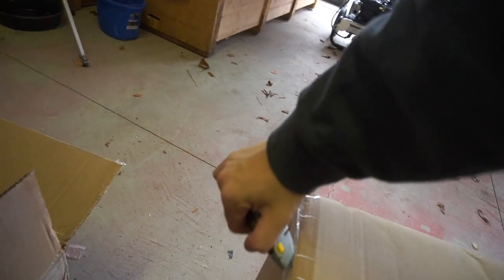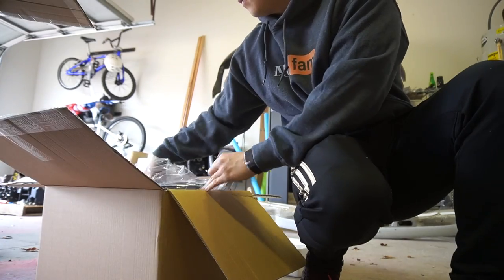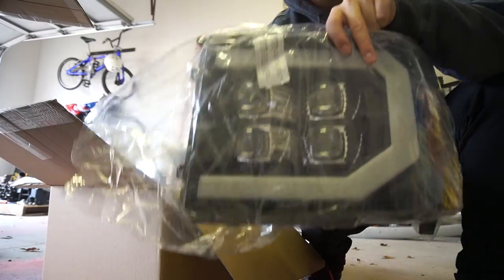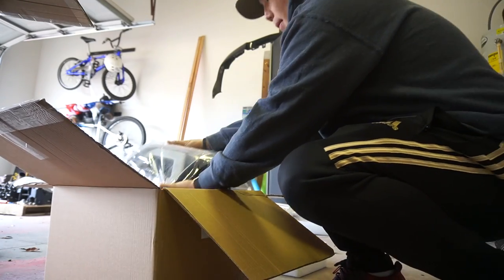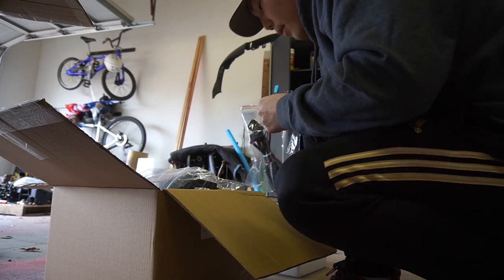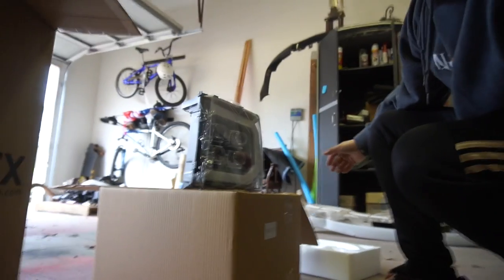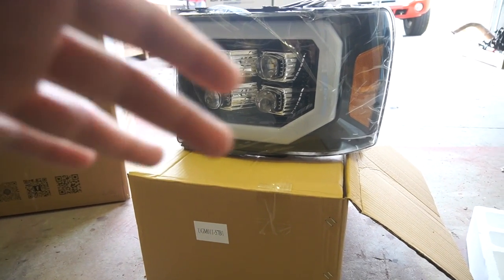In the box we have the headlights — check this out, this thing is awesome. We've also got the wiring harness. I think it's all plug and play for the most part. There we have it — the Alpharex headlights, and this is the Nova series, which I believe is their newest headlights.